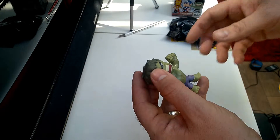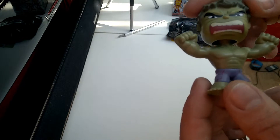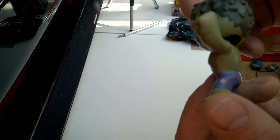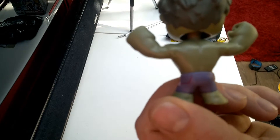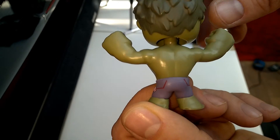And it is a Hulk! That's pretty cool. He's actually got some really good detail on him. Let me just get the camera zoomed in for you, maybe turn the light on — there we go.